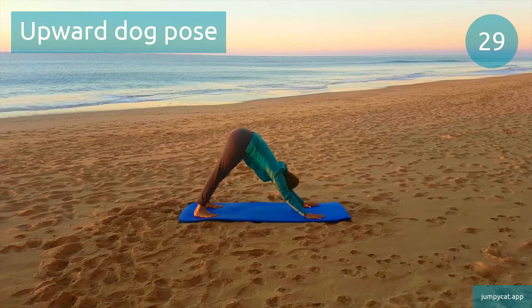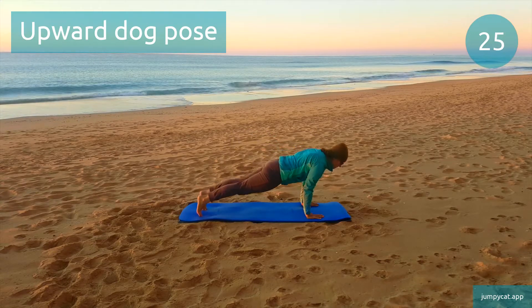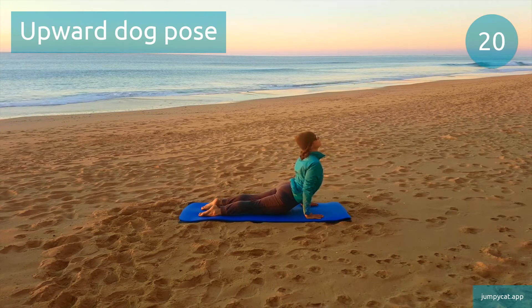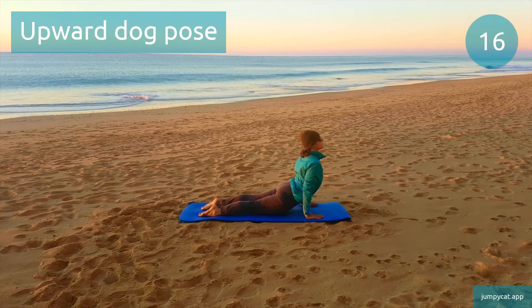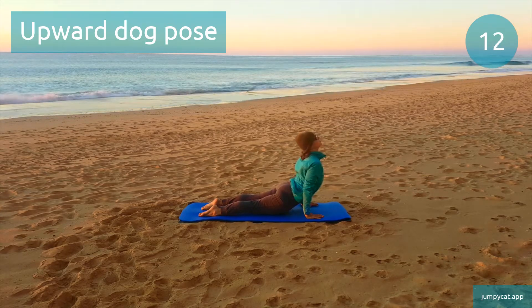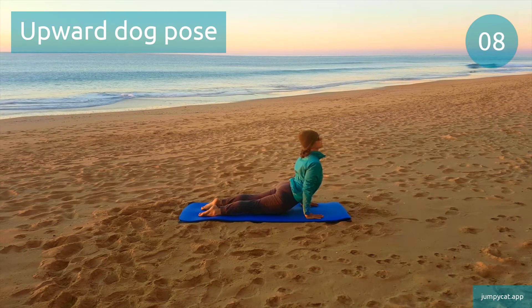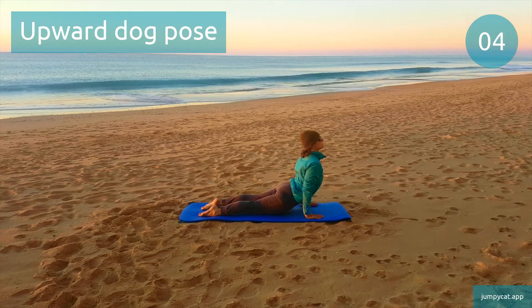Upward dog pose. Keep your legs active, flex those quads and glutes. Half point, keep it going.